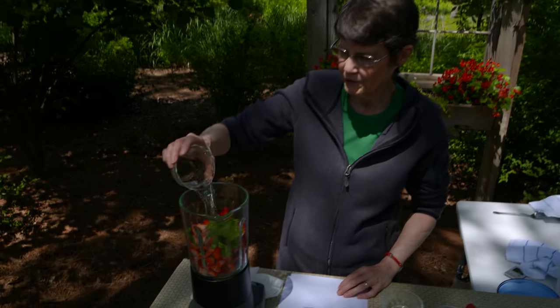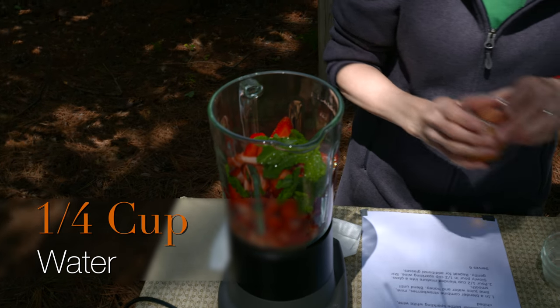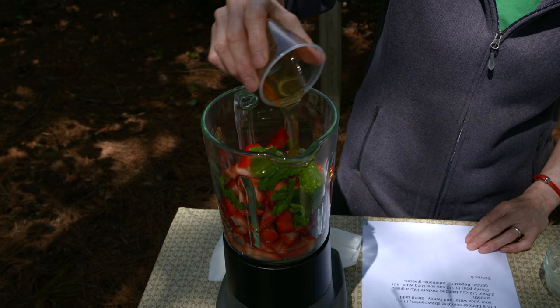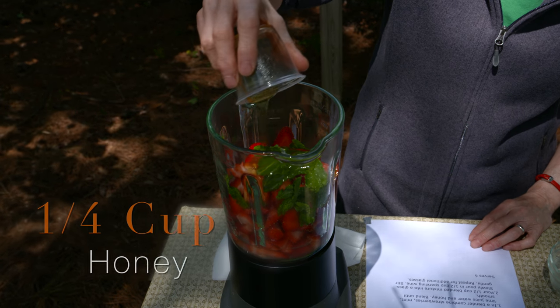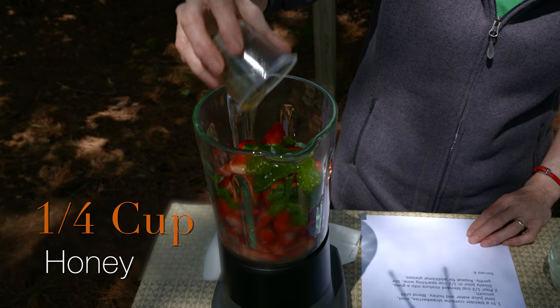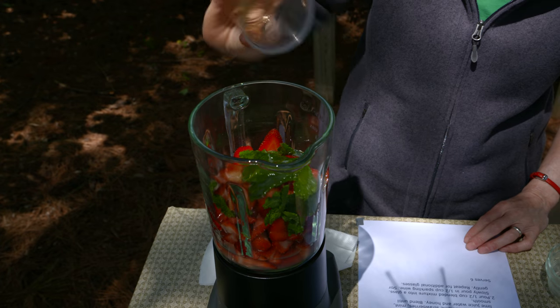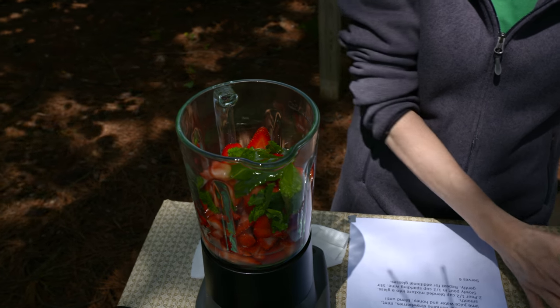I'm also going to add about a fourth of a cup of water to have plenty of liquid for the blender to work, and then a fourth of a cup of honey. You could use another sweetener — you could use agave if you wanted to. I like honey better than that, but there are other options out there for sweeteners, too.